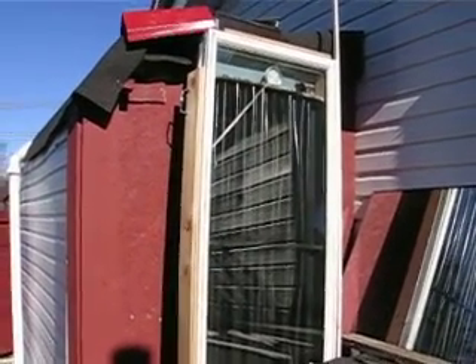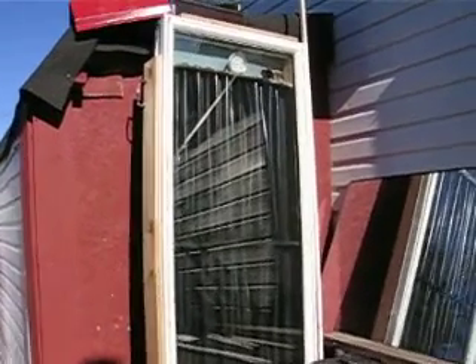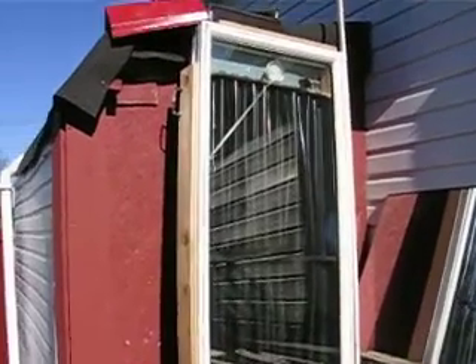Hi, today is November the 6th, 2009. After reviewing some of the solar power panels on YouTube, I decided to create my own.